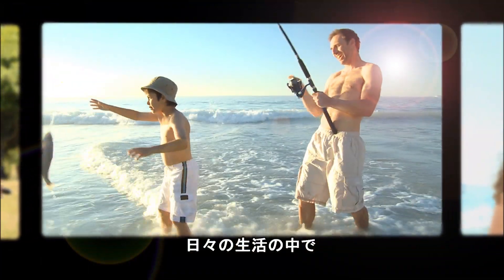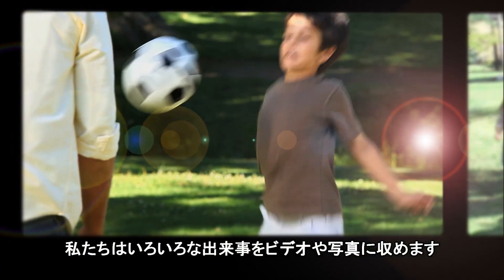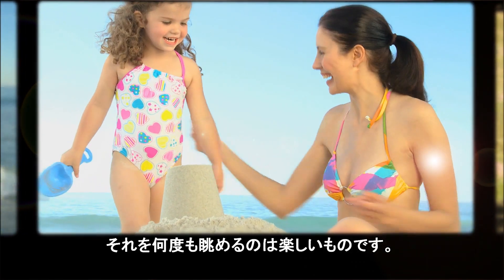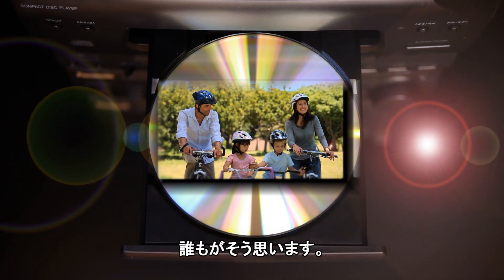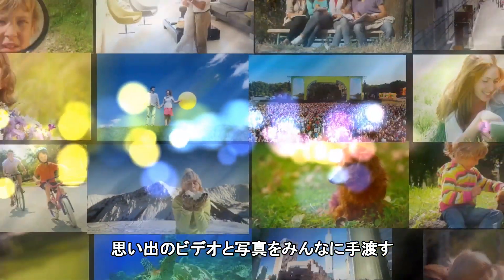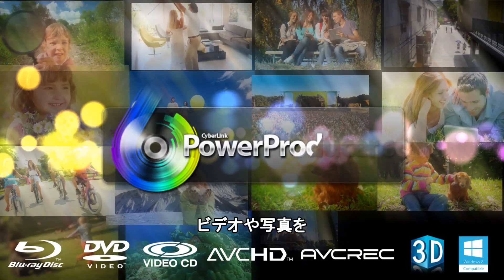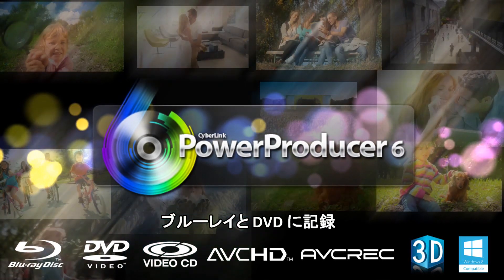In our life, moments fly by. We capture these precious memories with videos and photos to enjoy them over and over again. We're always looking for the easiest way to preserve these memories, to make them impressive and share them with others. Introducing CyberLink PowerProducer 6, which turns your videos and photos into stunning Blu-ray and DVD discs.